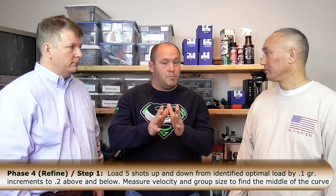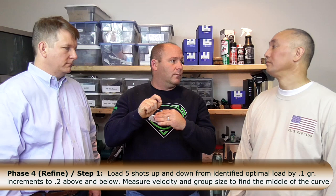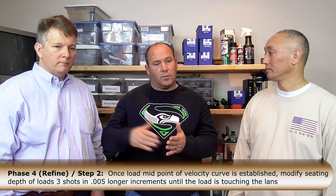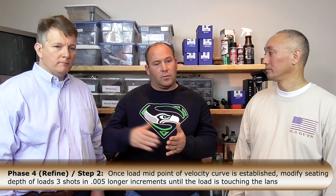Once you narrow it in and identify the optimal based on your analysis, the last phase is refinement: take that optimal charge weight with the best extreme spread and load 0.1 grain up and 0.1 grain down to try to find the dead middle of that velocity or pressure curve. Once you do that, you know you've got the most forgiving load for extreme spread. Then load up 10 shots to get better data points and a better sample. If the round shoots well, don't mess with it; if it's still not quite accurate enough, start adjusting seating depth — go towards the lands first, but never jam.